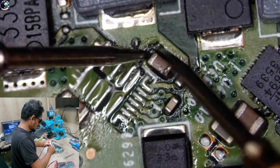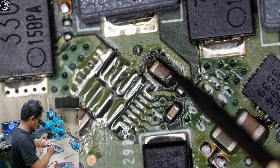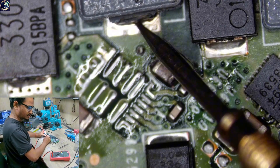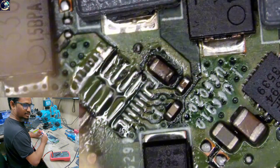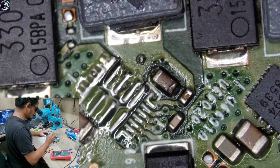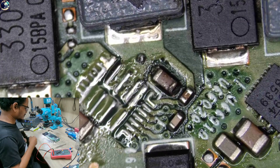After removing this IC, the short is gone. As you can see, there is no short now. Let's check the impedance on this coil — it's showing 7.4 ohms. So I think if I replace this IC, this board will be fixed. Let's replace this IC from my donor board.